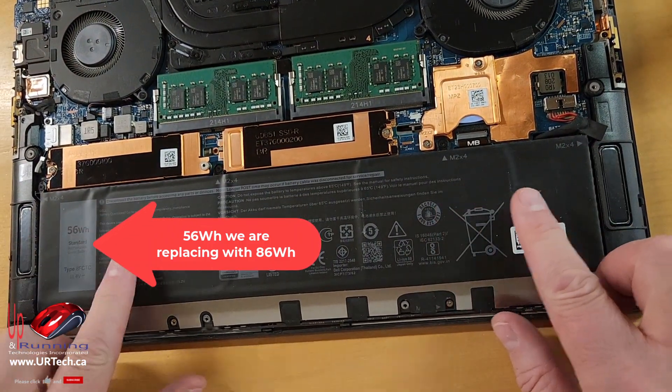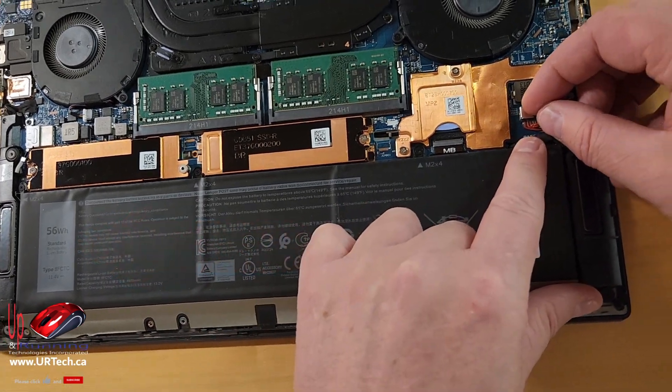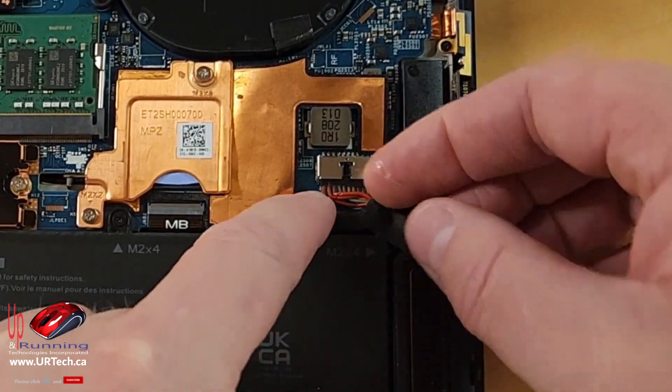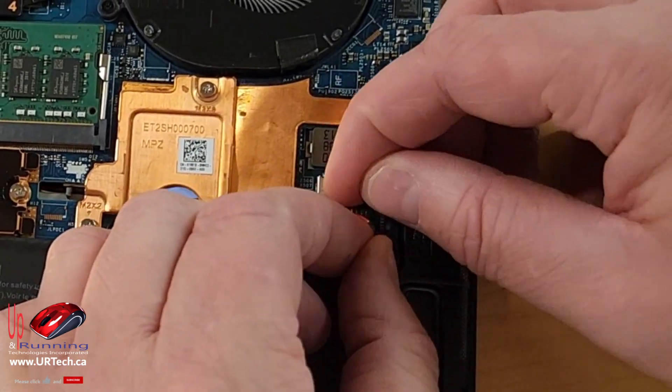What we care about is the battery. The first thing you want to do when working with a battery is disconnect it. You can see the connectors here — just take that and slide it back. Don't pull on the wires if you can avoid it. There's a little pull tab here, but you also want to push on that connector if you can.